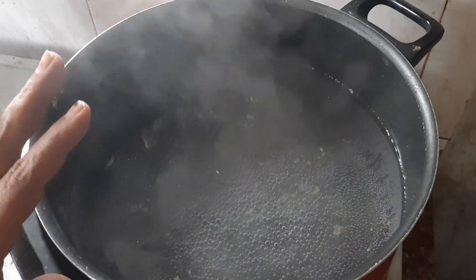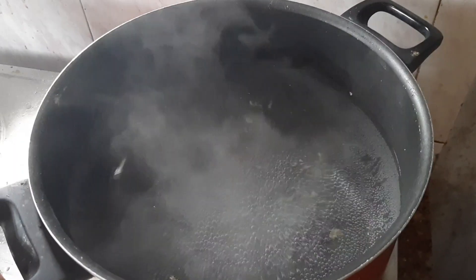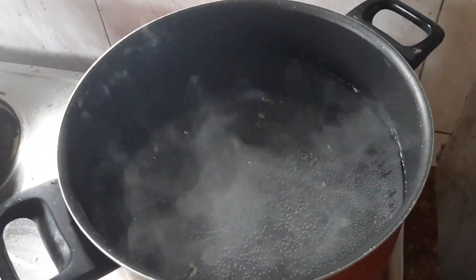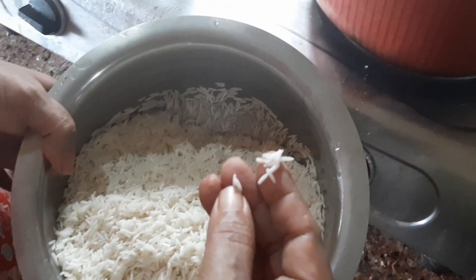I am ready for white rice. I am ready for the fresh rice, and I am ready for a fork.